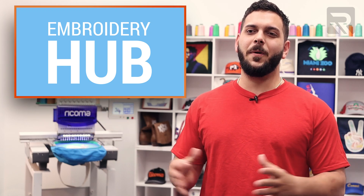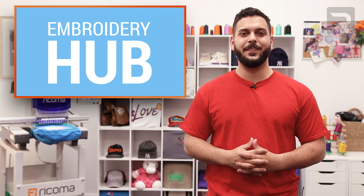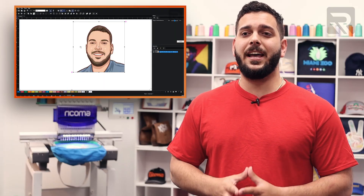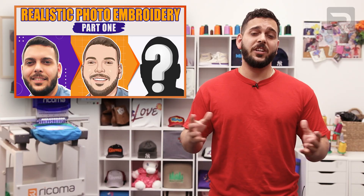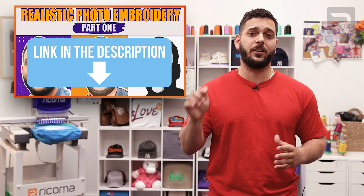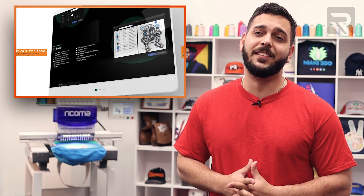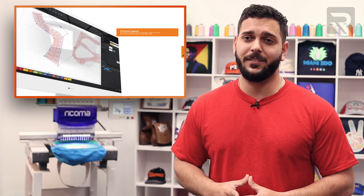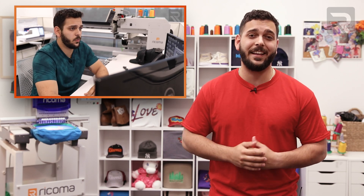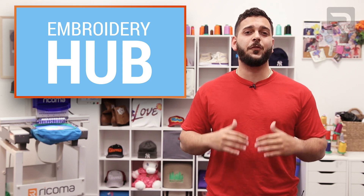Hi everyone, it's Willy here again from Ricoma and I'm back for part two of our realistic digitizing episode. If you remember in part one, I showed you how you can turn a selfie into a vectorized art using the Tune app and then I uploaded that into our Chroma software. I almost finished digitizing my entire face and gave you a lot of great tips along the way, which is why I'm back for part two to finish the job.